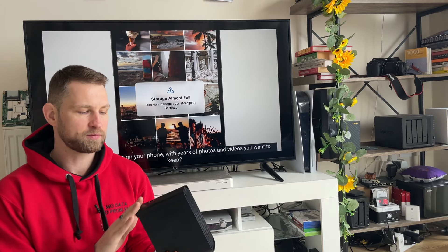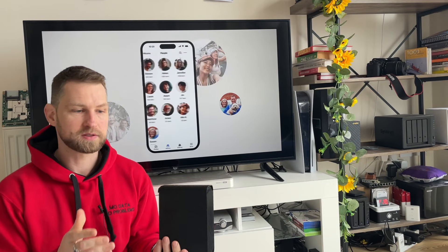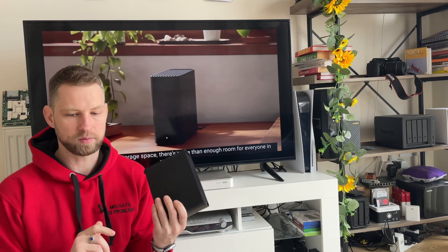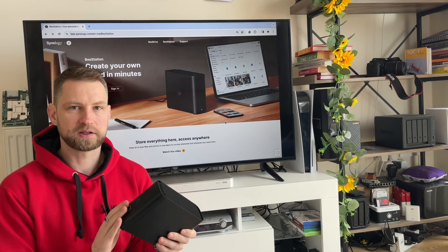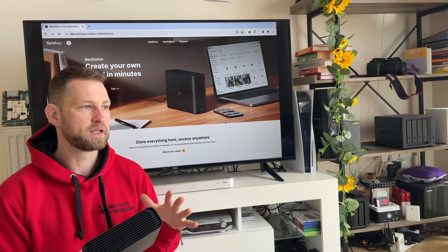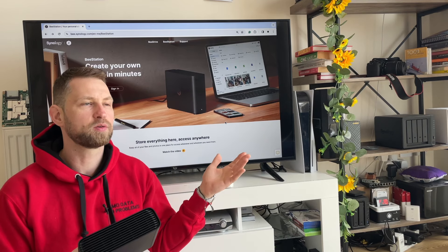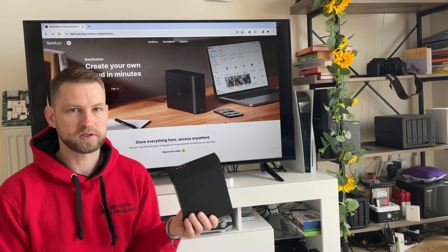We're going to go through all the promises that Synology have made about this drive and check if they're true, covering the pros and cons. The first and main promise is that you can have your own private cloud at home — you physically hold onto your data. Unlike Dropbox or Google Photos, your data isn't converted on their terms, you don't lose quality, and you remain in control.